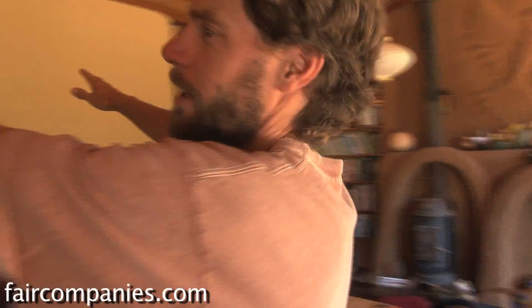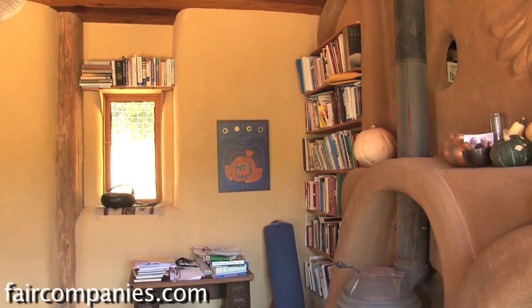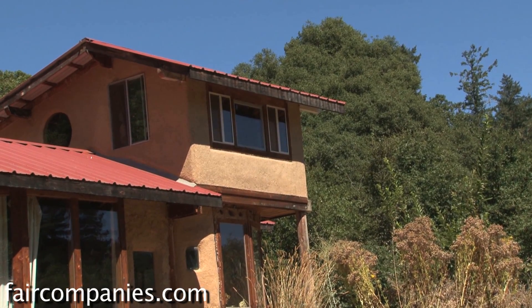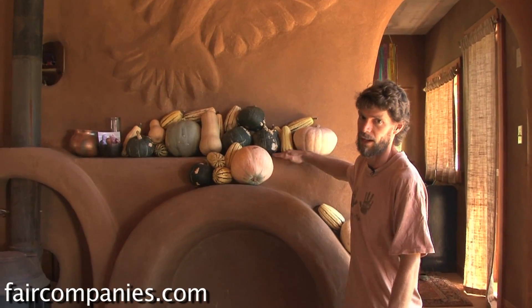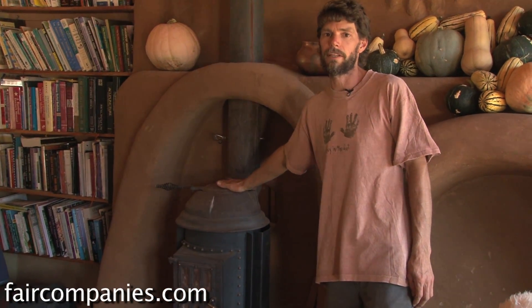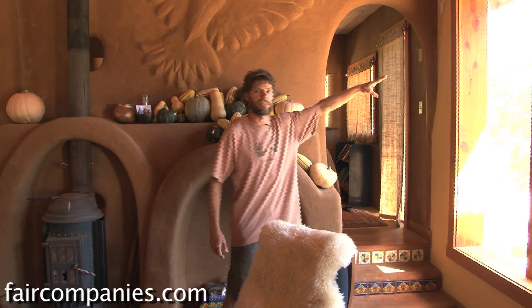Straw bale on the north — and you see these big, pretty flat walls with that many windows? That's straw bale. So that's one very simple and obvious hybrid system: straw bale on the north for insulation, Cobb on the south for sculpture and thermal mass. This interior wall here — this is Cobb up this high, and the Cobb is here for thermal mass. It absorbs heat from the wood stove when the wood stove is going. It also absorbs sunlight directly in the winter coming through these windows.